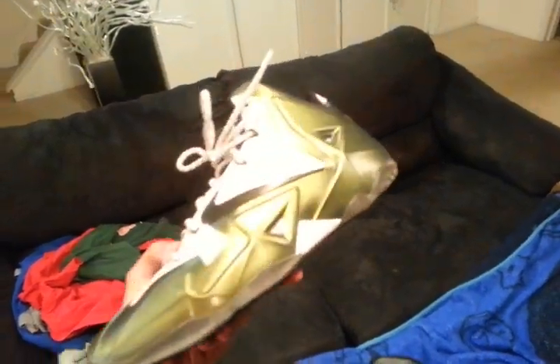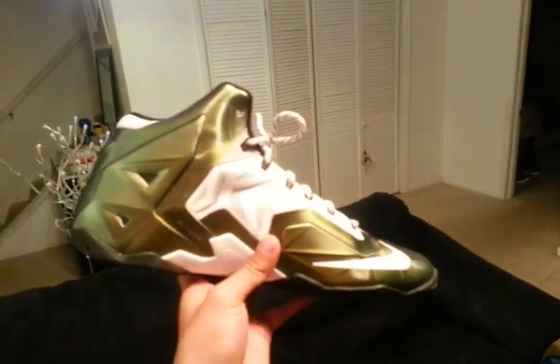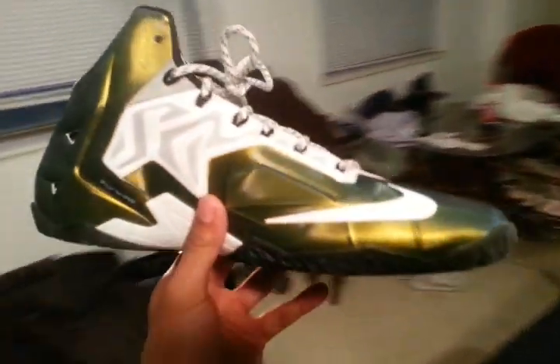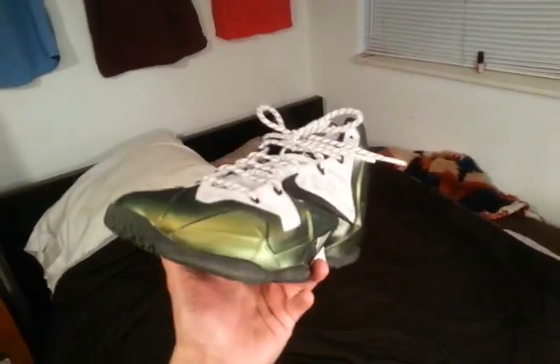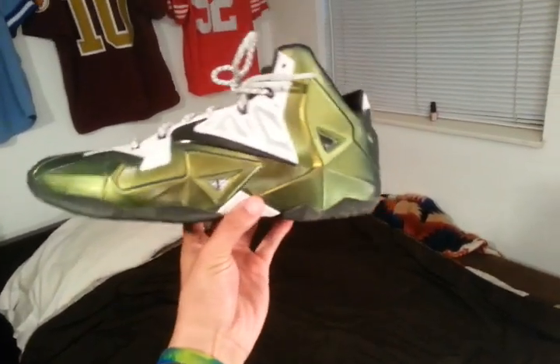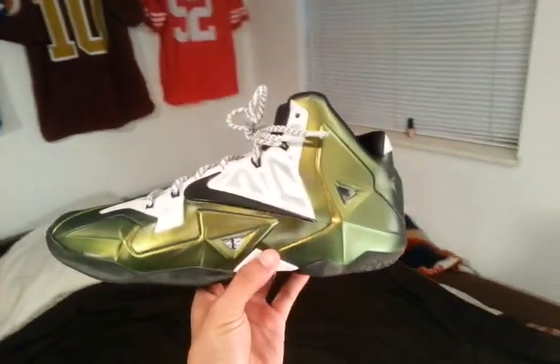I'm really happy with these. They're unique and I don't think anyone else — I mean, of course the design is out there now — but no one else has anything like this. I wore these to my Footlocker, House of Hoops, and Finish Line, just doing some Christmas shopping, and my reception was pretty nuts.